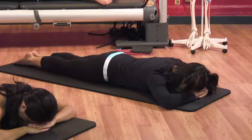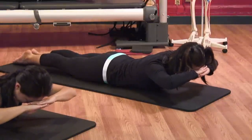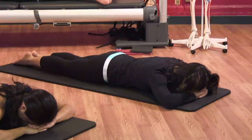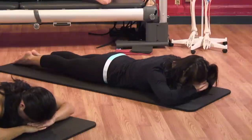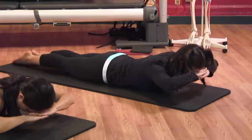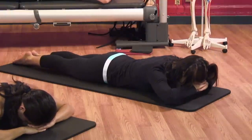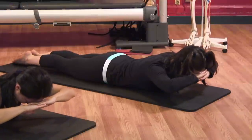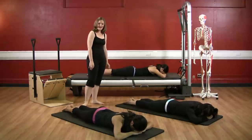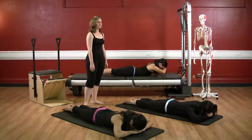Deep inhale, and exhale, fold at the ribs and lower down. Again, deep breath, glide the shoulders down. Exhale, reach out and extend the upper middle back. Deep breath and stay, and exhale, fold from the ribs and lower down. Again, inhale, shoulders wrap, shoot out and exhale to come on up. Open the chest. Inhale, and exhale, lower down. Let's go again — shoulders wrap, shoot out, exhale, come on up. Deep breath, and exhale, come on down. Last one this way — inhale, exhale, wrap the shoulders, reach out and up. Deep breath, and exhale, lower down.